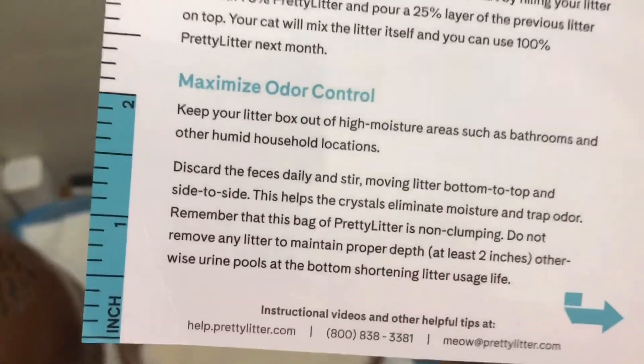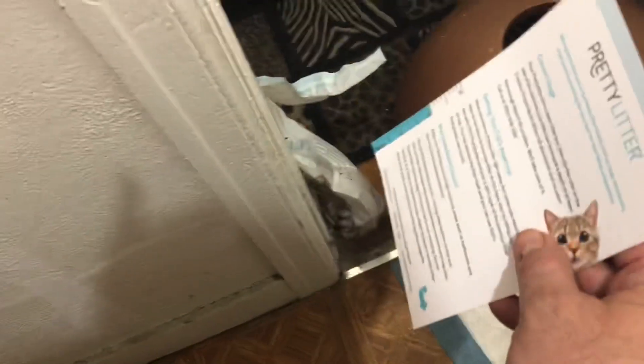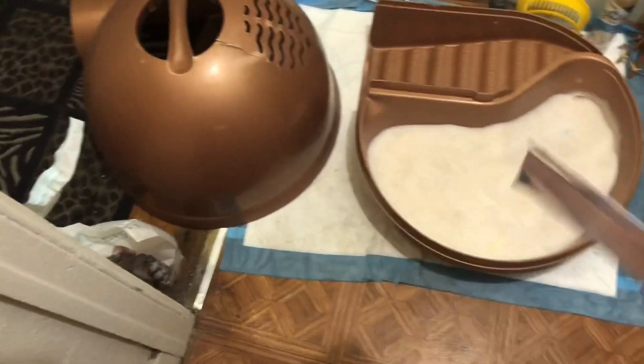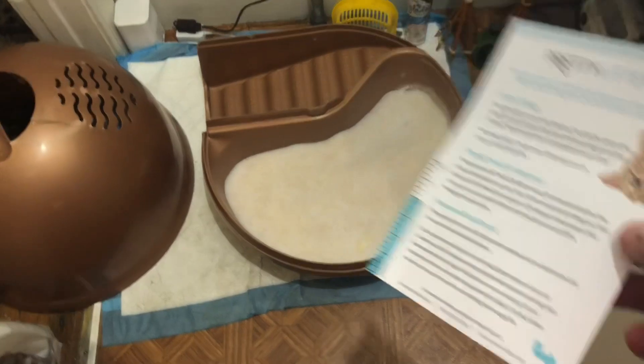It is still enough though — one bag is enough. But because it's non-clumping and it's $20 a bag, when the other stuff I buy has a little more and it's like $9.99, here's my advice: here's what I would do.